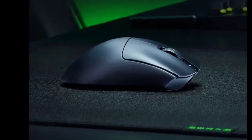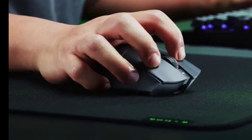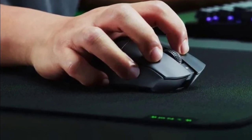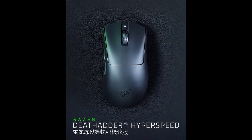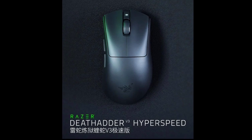Razer has released the DeathAdder V3 Extreme Speed Edition gaming mouse, targeting gamers seeking a lightweight and high-performance peripheral. The mouse features a Focus X optical sensor for precise tracking.